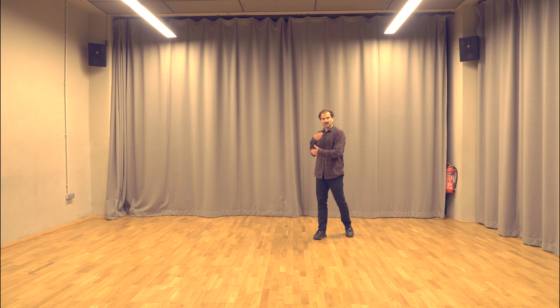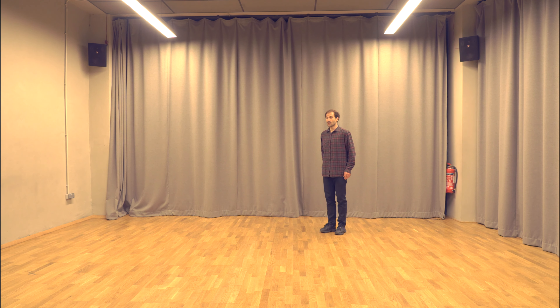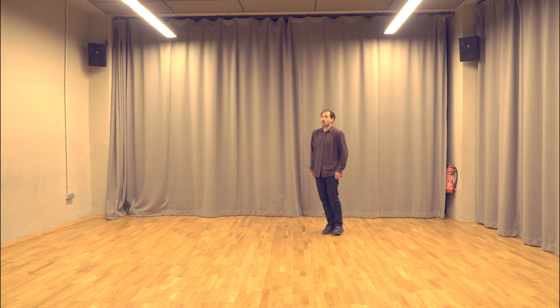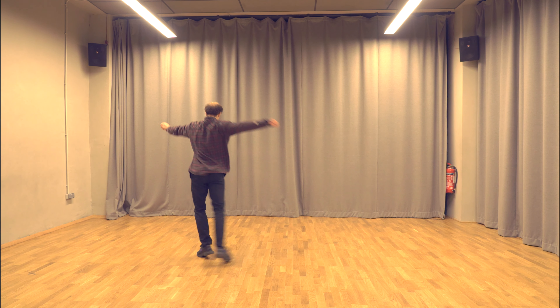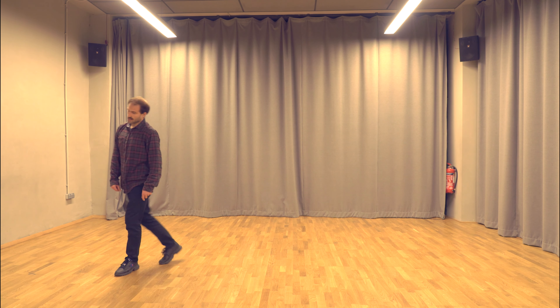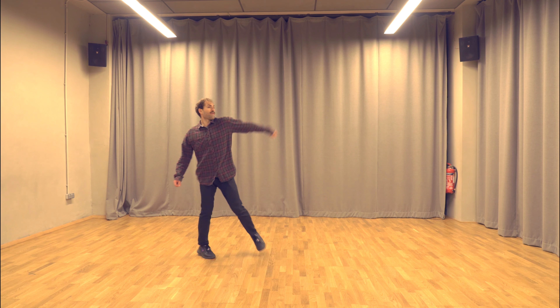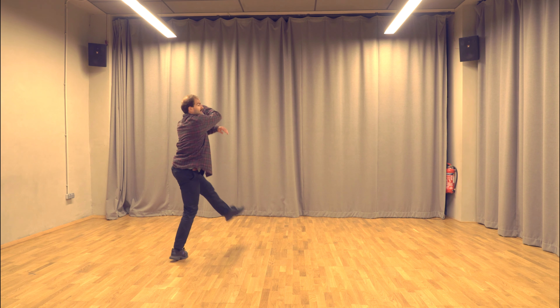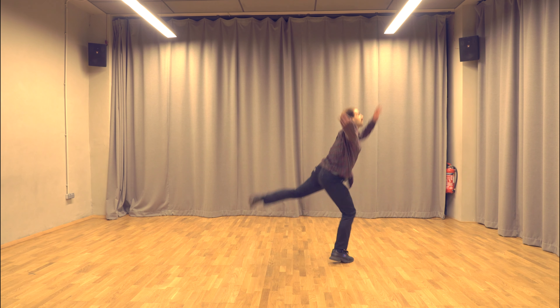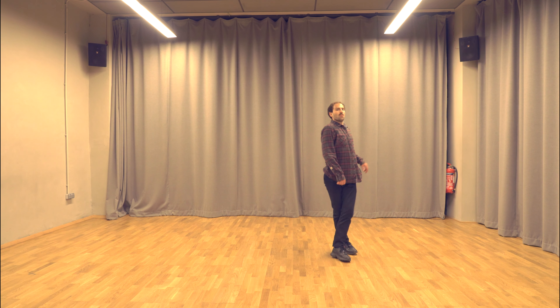Let's take everything from the top up to here and recap. So we've done five, six, seven, eight, one, two and three, four, five and six, seven, eight, one and two, three, four and five, six, seven, eight, one, two, jump, three, four. One more time, a little faster: five, six, seven, eight, one, two and three, four, five, six, seven, eight, one and two, three, four and five, six, seven, eight, one, two, three, four.